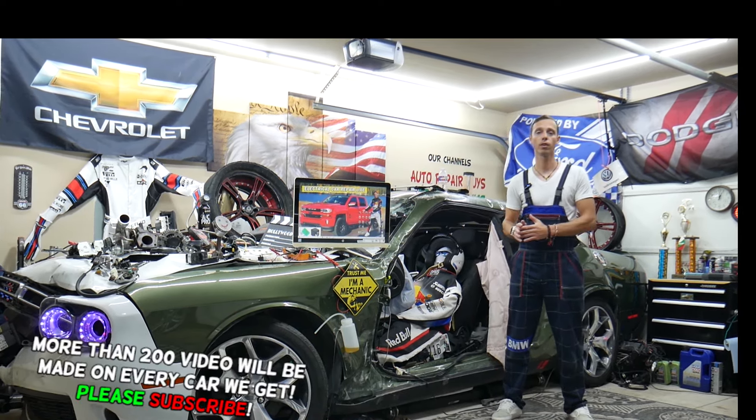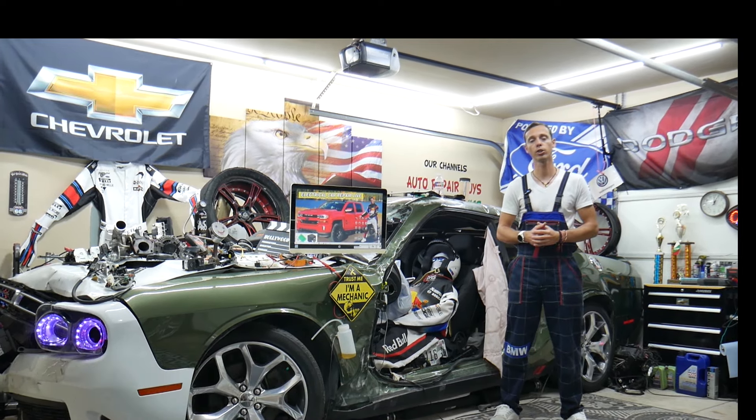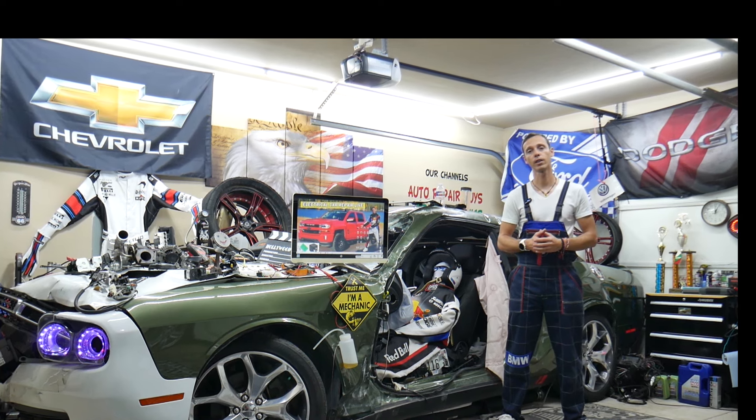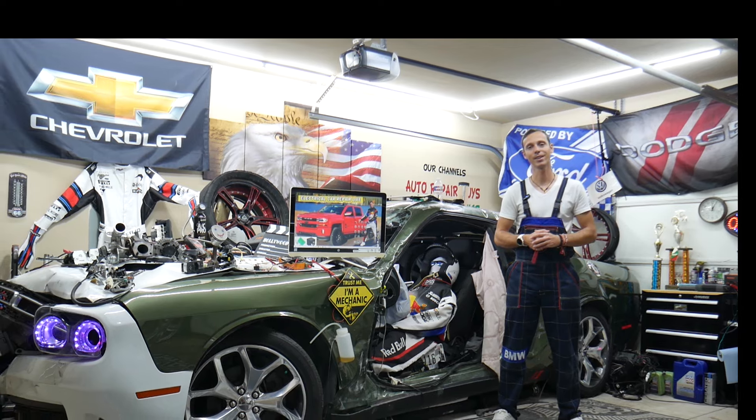We'll show you which fuses you need to check. Guys, you can buy cheap parts, tools, fuses, and relays at a good price with quick shipping — that way you do not waste money and time. It's always a good idea to test fuses and relays, and all that will be covered absolutely free. Make sure you stay until the end.